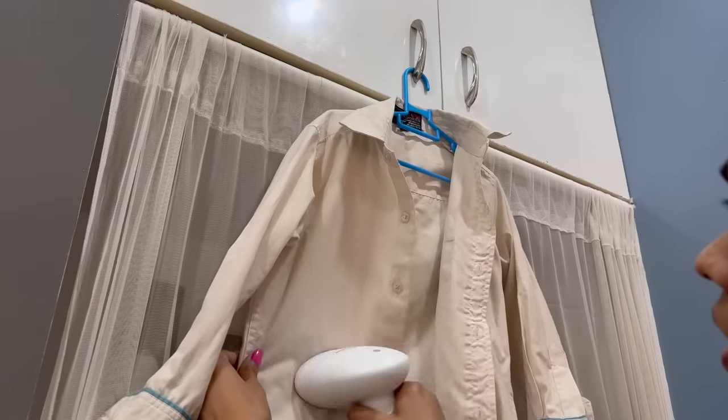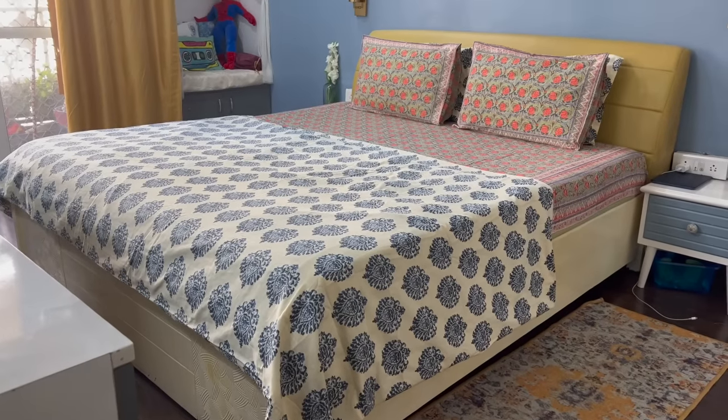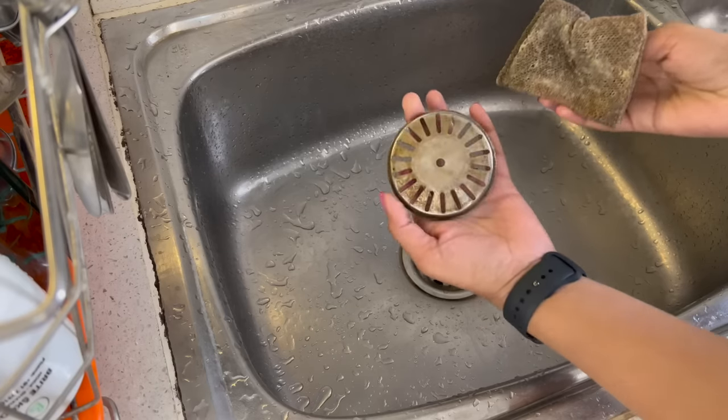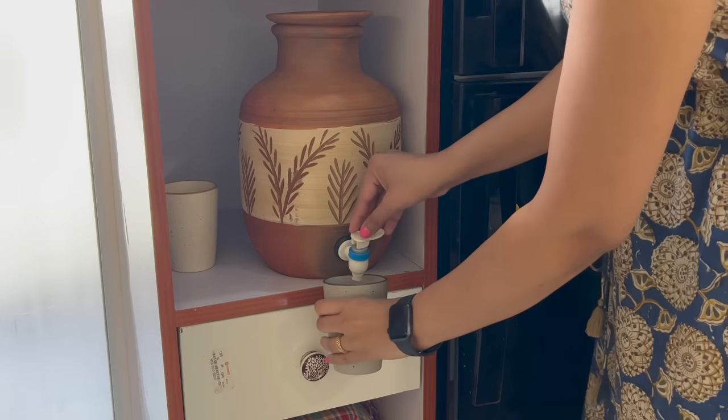So, the heat will be coming. As much as we prepare for the heat, as we prepare for the summer clothes and pack winter clothes for the next season — in that way, we will be ready for the summer.